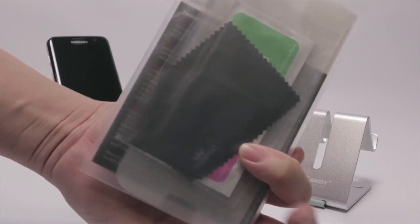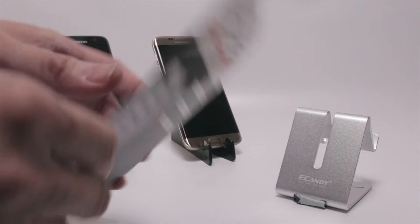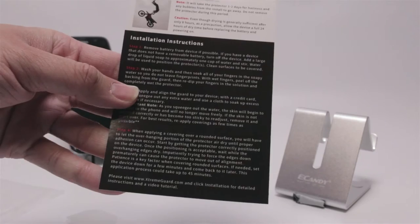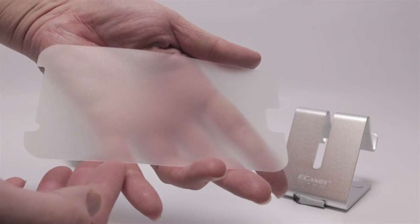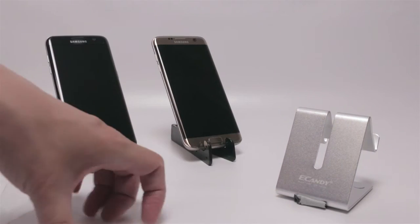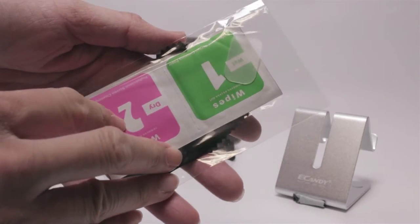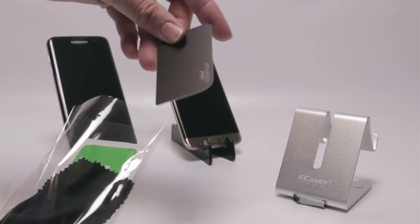When you order these protectors they all come in this little pouch. Inside you first have the directions. The first piece is just the screen protection, the second piece is also screen protection, and the third piece is part of the full body kit which protects the back of the phone. When you purchase the full body protection it includes a kit with a squeegee, wet and dry wipes, and a microfiber cloth.